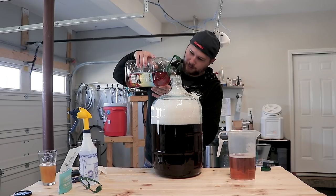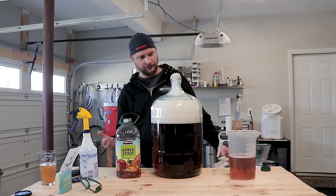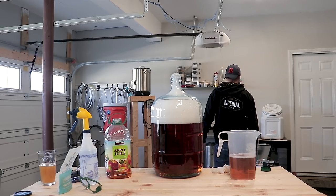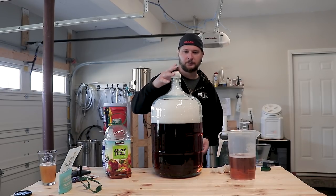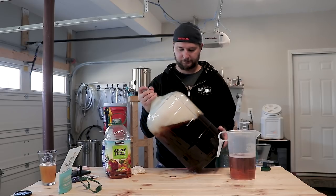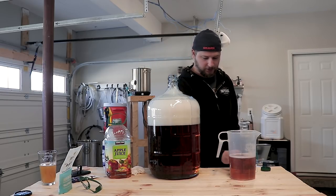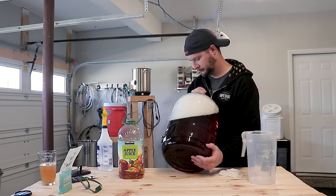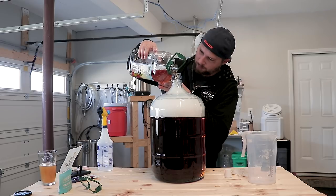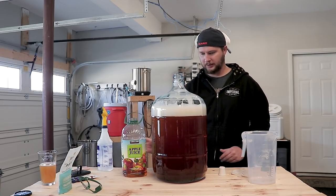As long as the foam doesn't push out the apple juice I'm pouring in — which it probably is. Typically when we brew it's not a big deal because we get a tube going down the middle of it. I wonder if shaking it would decrease the foam. That worked pretty good — I got some headspace there now. One really good shake and now they're coming back.